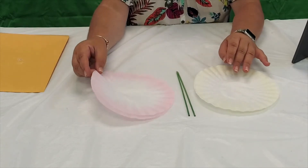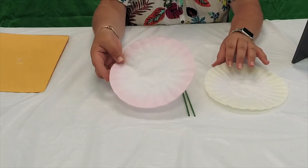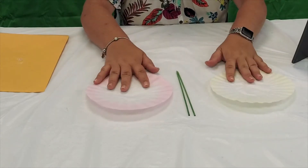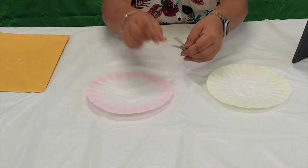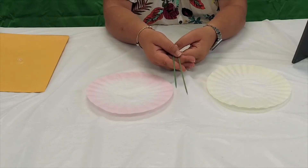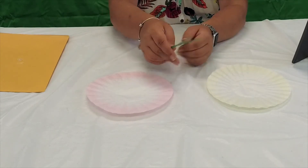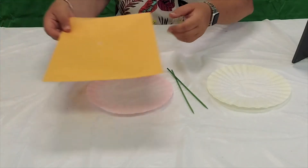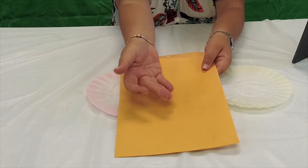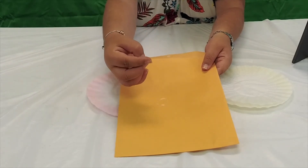Now that we've dyed the coffee filters, you can see I have two yellow ones and here's how the pink ones turned out. You use four per flower, and you could do all one color if you wanted to — I like to mix it up and do two different colors. Next you need these barbecue skewers with the points on the end. I found them online in green so they look like a stem, but you can always spray paint them. The last thing you need are these clear stretchy hair ties from Walmart — you only need one per flower.